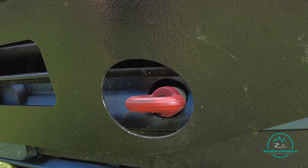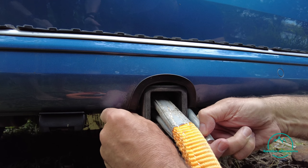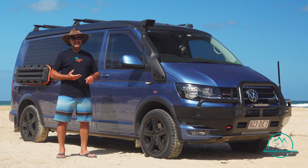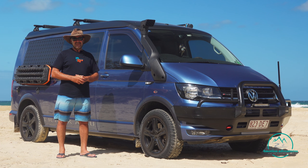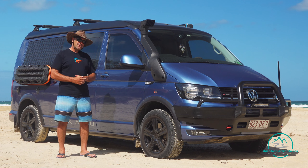We've also got aftermarket recovery points on the front, and we're using the tow bar at the back as a recovery point. Of course the other things you want to do: bring plenty of water, bring some food just in case, and have some comms with you - a phone, a sat phone, an EPIRB. You just never know what can happen on the beach, so those are just some of the basic things you want to have.